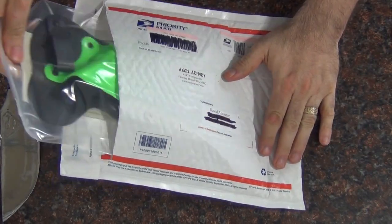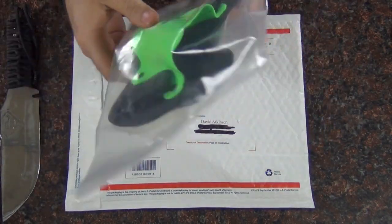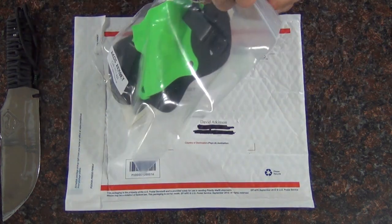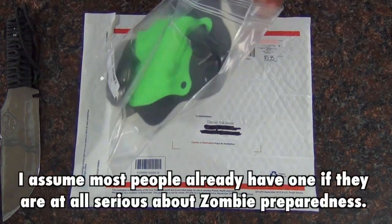And what did they send me? It is my Zombie Kydex Holster. I mean, who doesn't need a Zombie Kydex Holster? So let me get it open and I'll show it to you here.